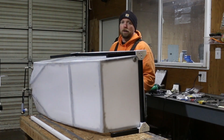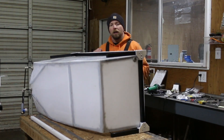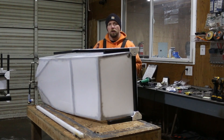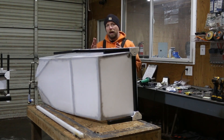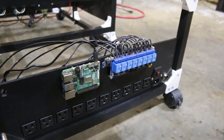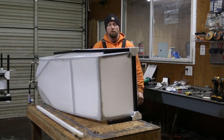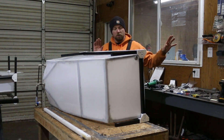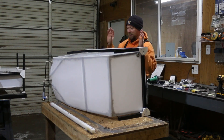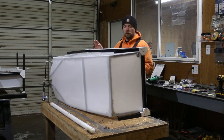We're going to weld that in now, but before we get going on that - time is everything here - we've had to change where some of the electronics go on the base. We're going to put them in the back now, exposed. So I need to go into the office and do some SOLIDWORKS work, and then put it on the 3D printer so that while I'm doing this work, the printer's going. Talking efficiencies here - this is how we have to do these things.